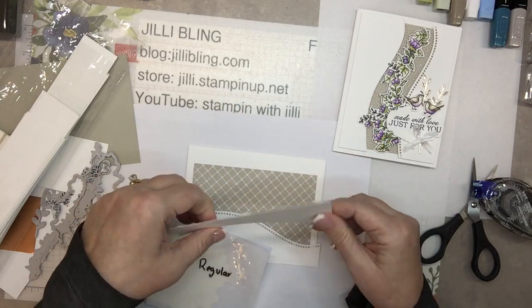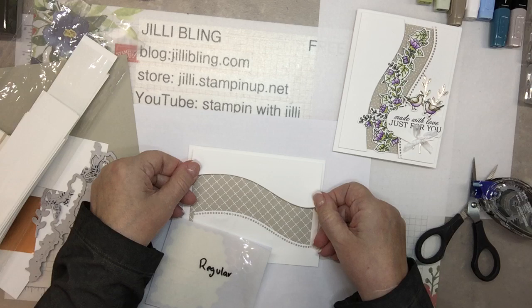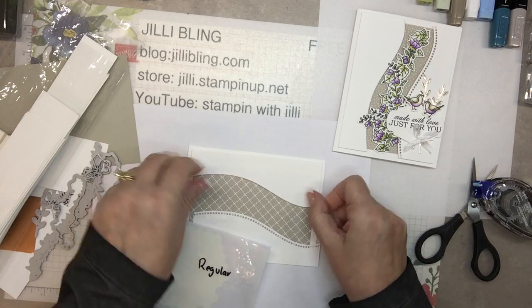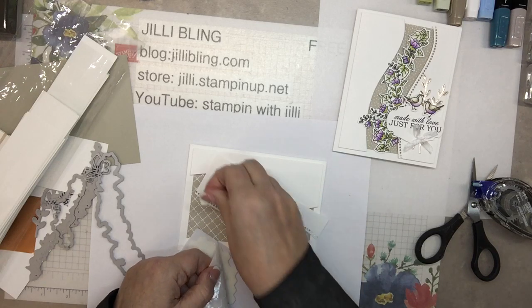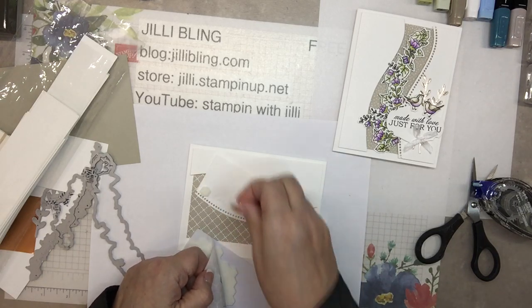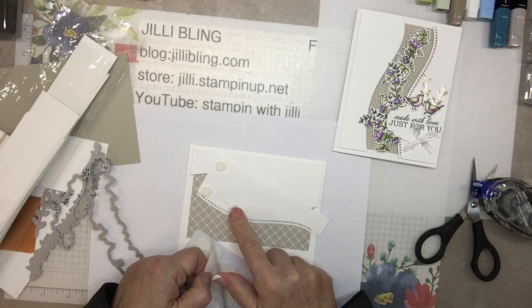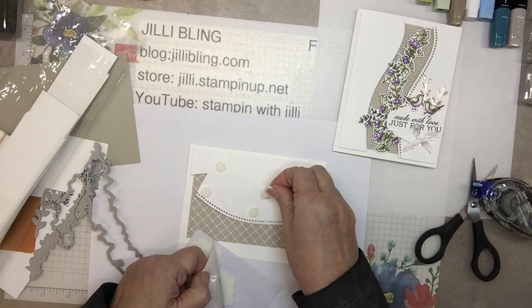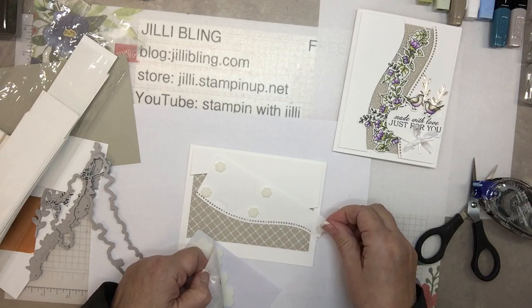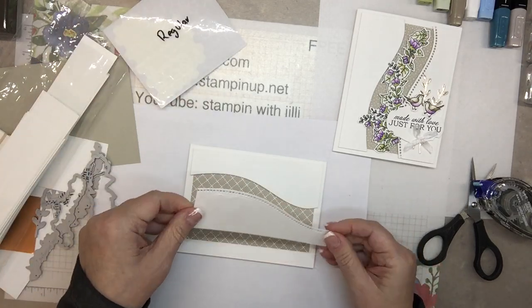Our internet has been down for a week which means I couldn't do anything. It just came up last night — back in business, what a relief! I didn't realize there was a bird die on my cutting plate when I ran it through. Now I have a lovely impression of the bird die, and I kind of want to cover that up.